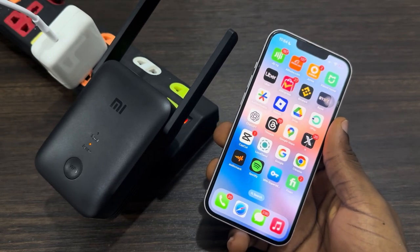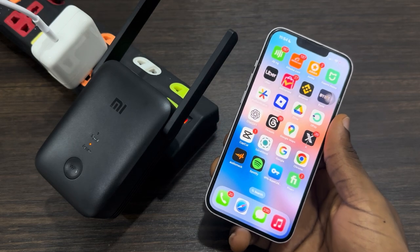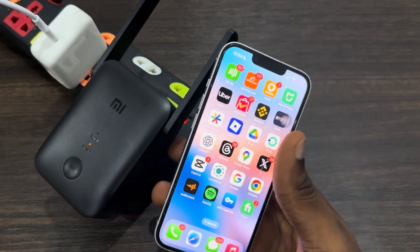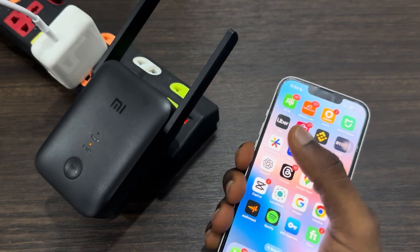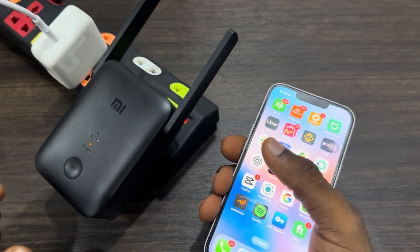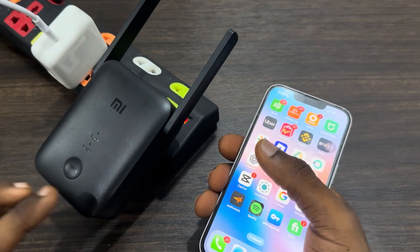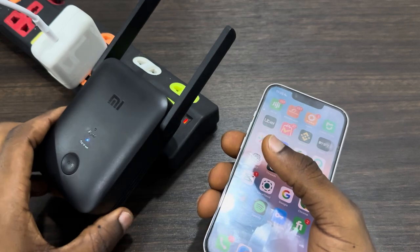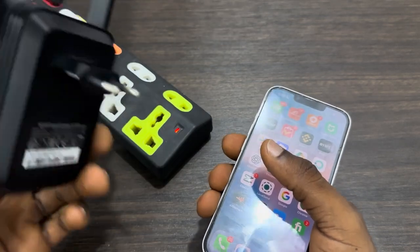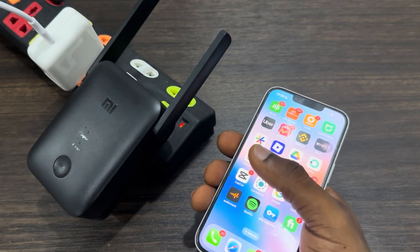In today's video, I'm going to show you how to fix a Xiaomi Wi-Fi extender not connecting after reset. If you just reset your extender and it is not connecting — one thing I've noticed is that after a reset you'll see a blinking red or orange light, and it will continue like that if you don't do anything. What I usually do is unplug it after the reset, like this.